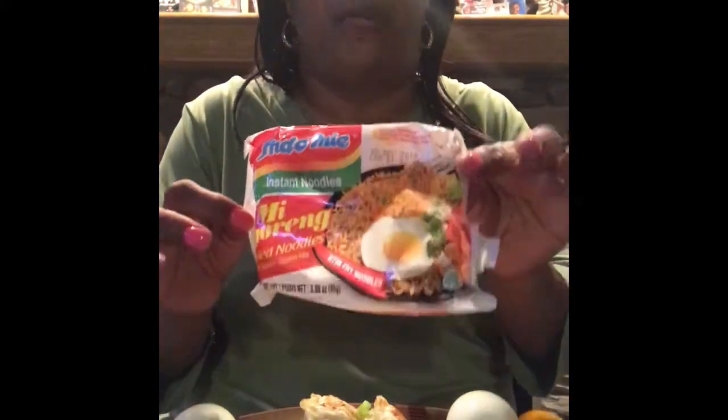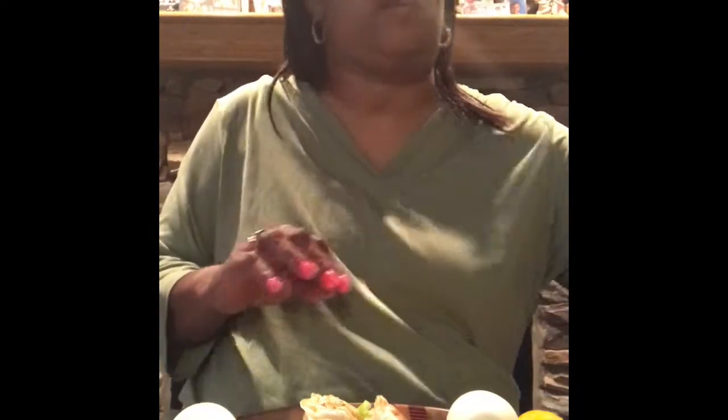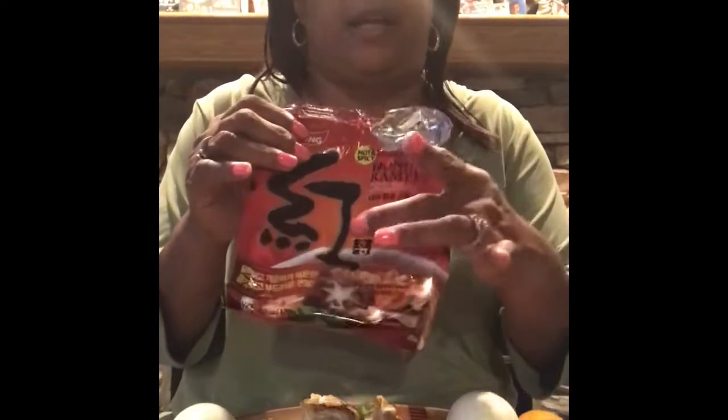The noodles are from the Asian market — they're basically instant noodles but we're going to make them look pretty. I mixed two packs: one regular pack and one hot and spicy pack, just to give it a little kick but not too hot.